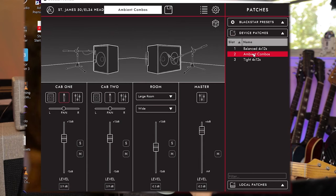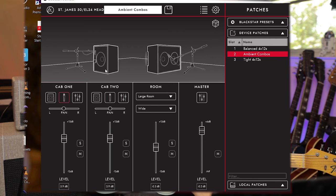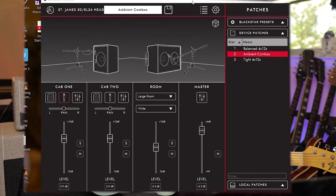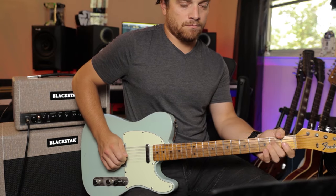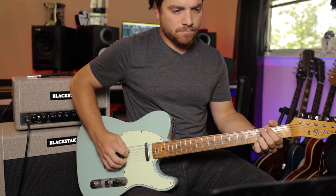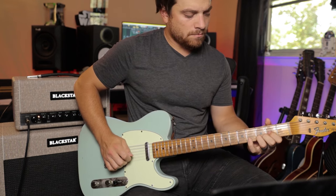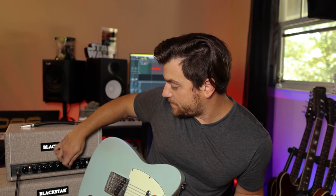Now I'm going to go into the cab rig and change to the second preset, which is called ambient combos. You can see here that we are using a 112 cab — this is the classic USA open back — and a 212 on the other side, which is a 212 classic UK combo. I'm recording in mono right now, so you're not going to hear any stereo. These are panned straight down the middle. Let's kick on a little bit of delay and up this reverb since this is ambient combos.